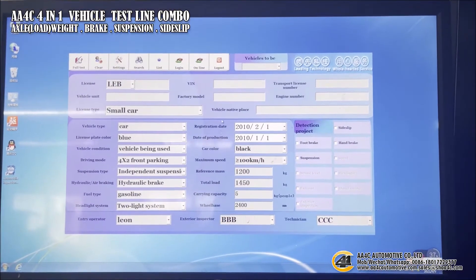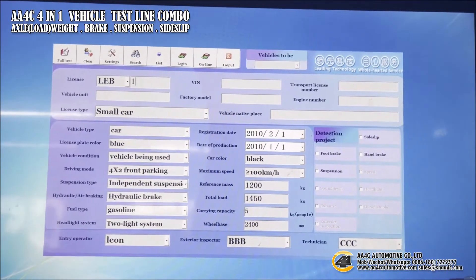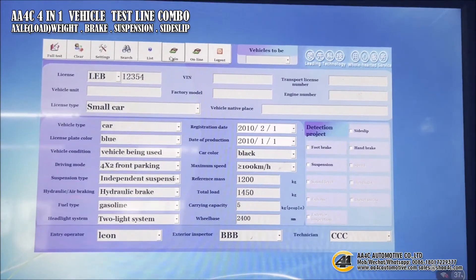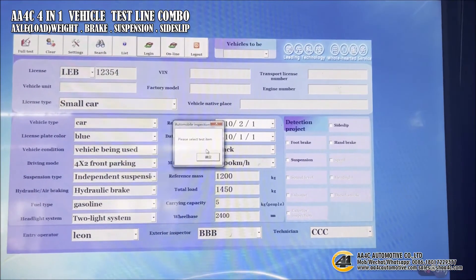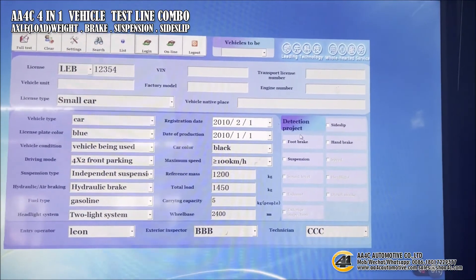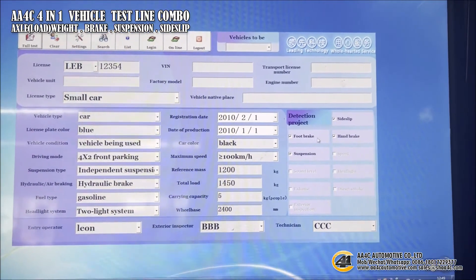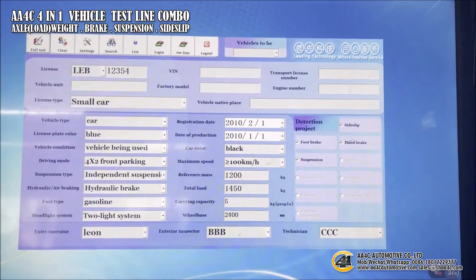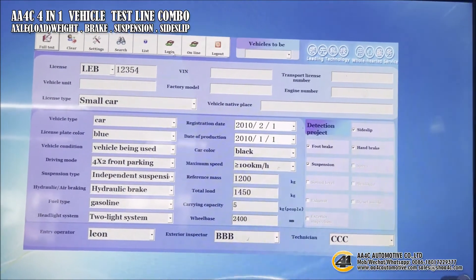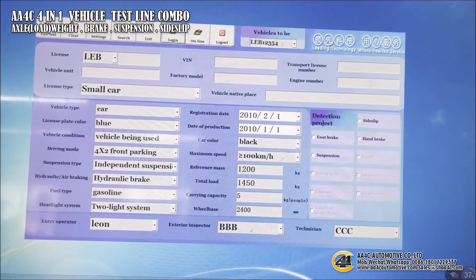Here is the login interface. First, you should enter the license plate of the car and login. You can see there are test items here — you need to scroll to select the project you want to test. Click 'full test' to select all test projects, then click online to proceed.